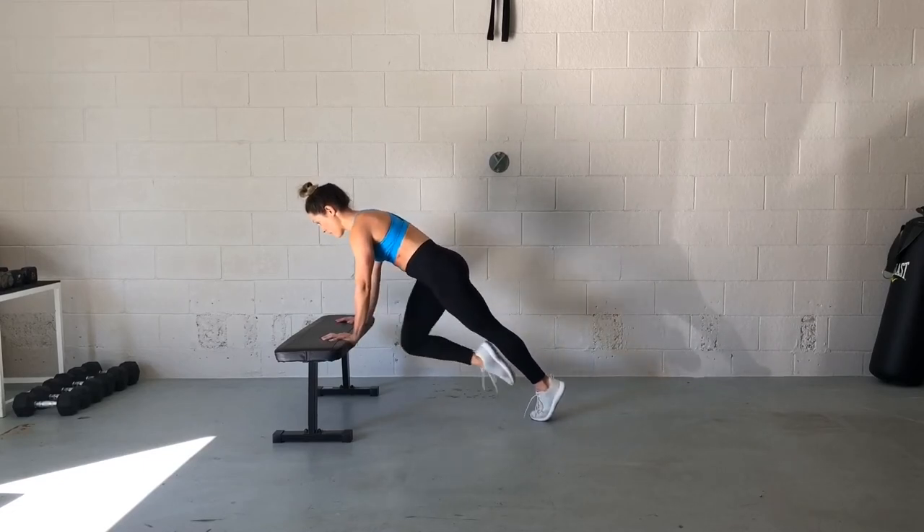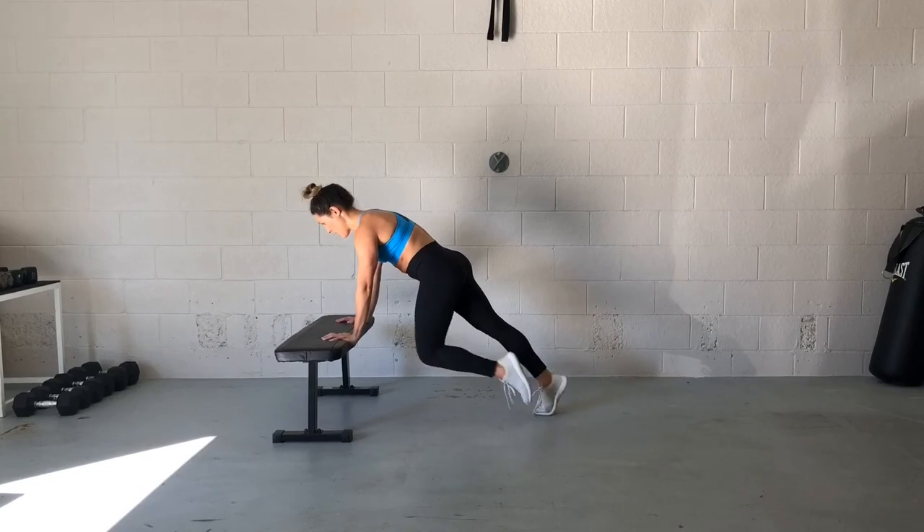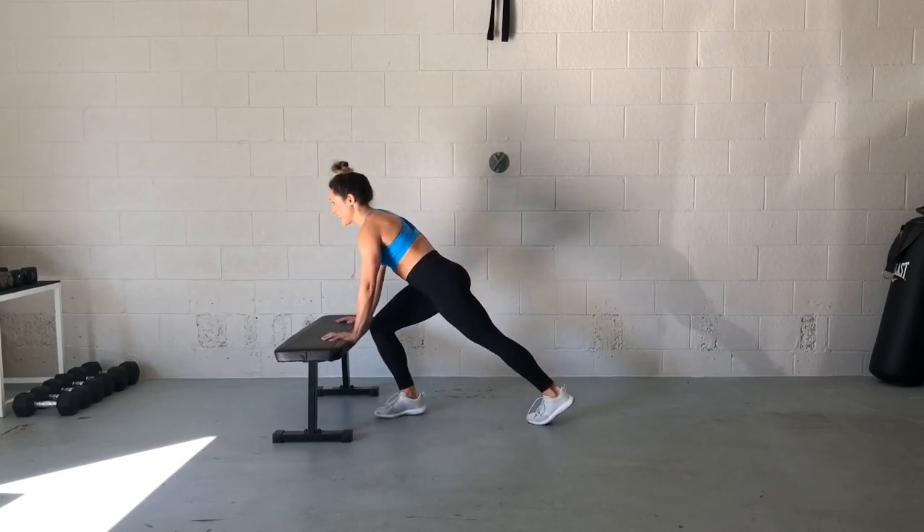Now if it becomes too much and your arms are fatigued, just do like I'm doing now and stick with those regular mountain climbers if that push becomes too much for you. This is great for upper body and core strength, guys. Good luck!